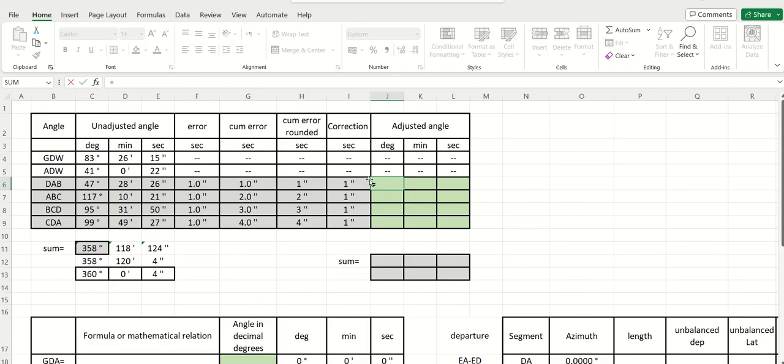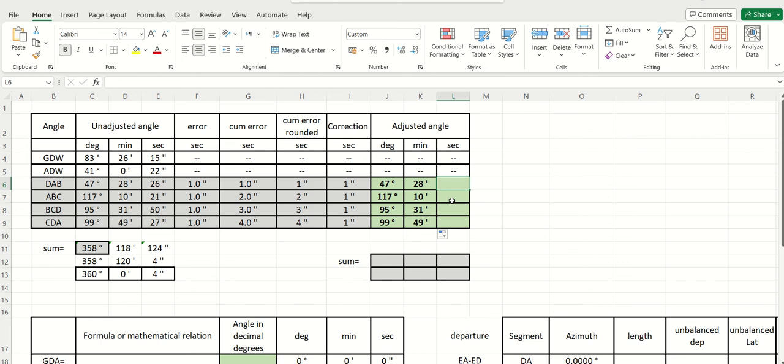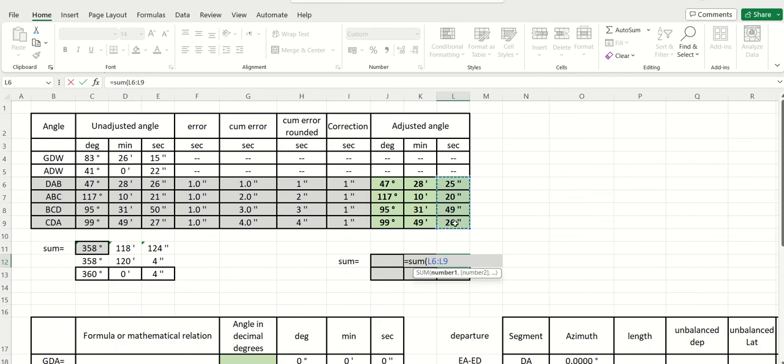Finally, you write the adjusted angles. For the degrees it's the same — I don't have to change them unless there is a carry. If there is a change, you should take care about this; if you don't write it correctly, it's not correct. So I would like to subtract one second from each angle. Now if I sum this, the sum should give me balanced angles in my traverse.